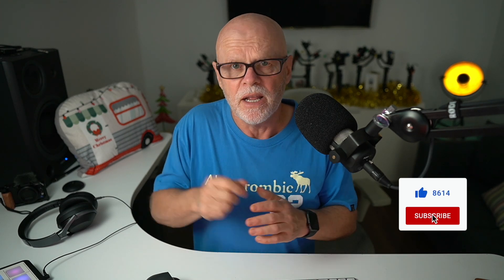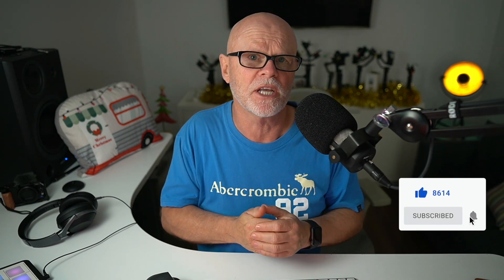I'd love to know if that will help you, so let me know in the comment box below if this has helped. Apart from that, guys, I'll see you all in the next video. Bye for now.